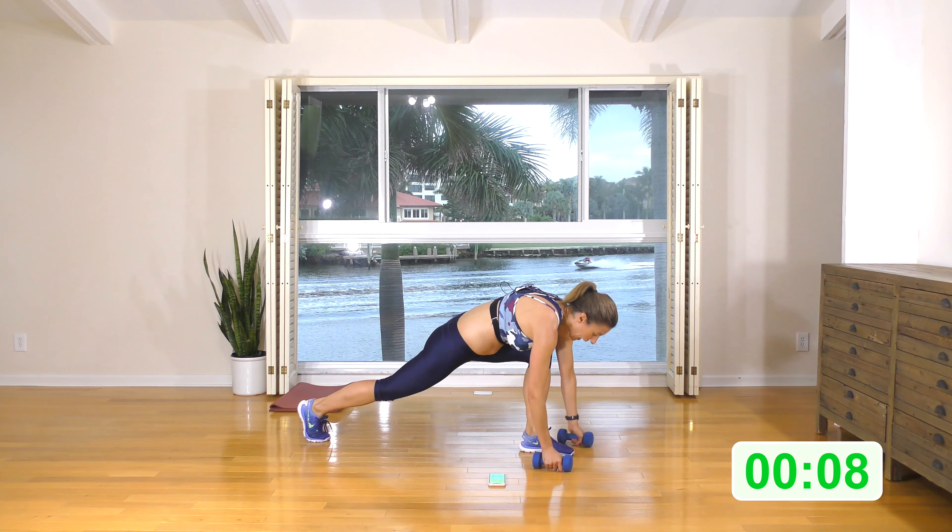Come down into that runner's lunge with a bicep curl — arms come to the ground, step back to plank, step forward, come up. Here we go: drop the hands, plank, forward, up. Down, back, forward, up. Engage the core — we're working the leg, the core, the arms, the shoulders. Three, two, one.